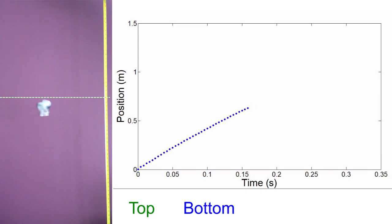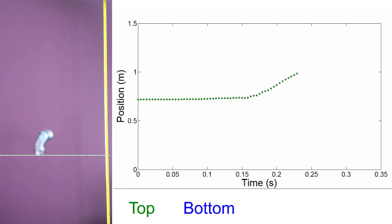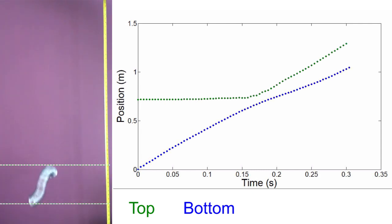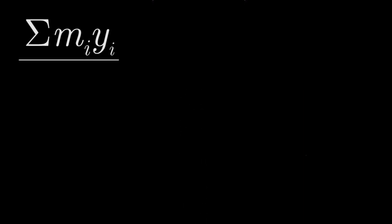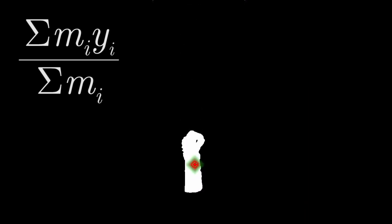With this information, we can track both the top and bottom of the slinky. And it's clear to see that whilst the top does drop down with that compressional wave, the bottom simply isn't moving. We have enough information for every frame to estimate the centre of mass of the slinky — just add up the height of every point on the slinky and divide by the number of slinky points.